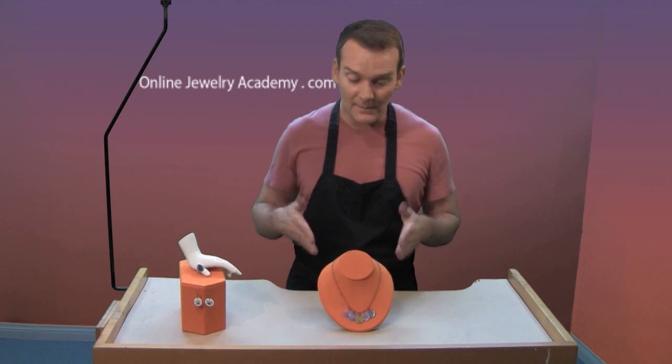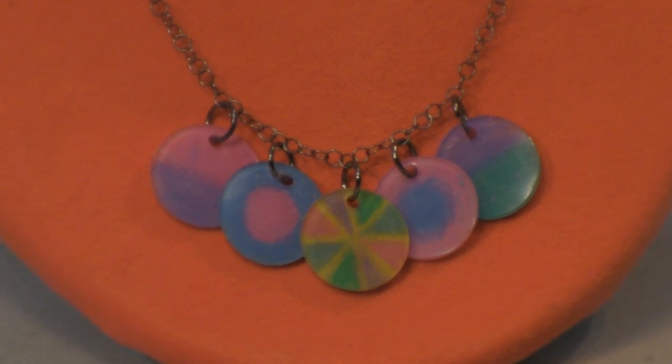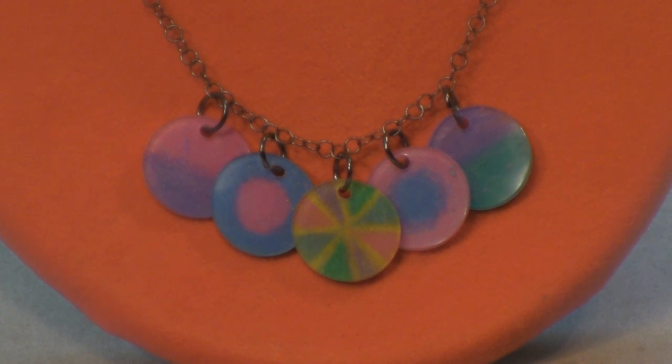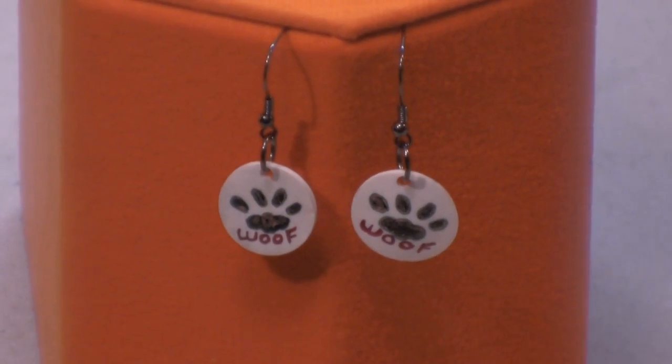Hi, welcome to the Online Jewelry Academy. I'm John R and I'm your instructor. Today I'm going to show you how to use Shrinky Dink to make a cute necklace like this one in front of me. Shrinky Dink is a plastic material that offers a wide variety of possibilities for jewelry items. In subsequent videos I'll show you how to make a ring and a pair of earrings. Let me clear these items away and let's get started.